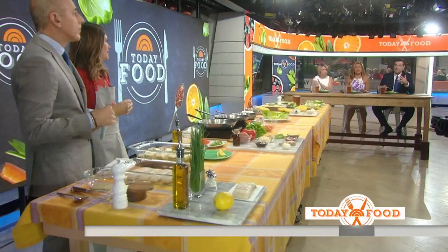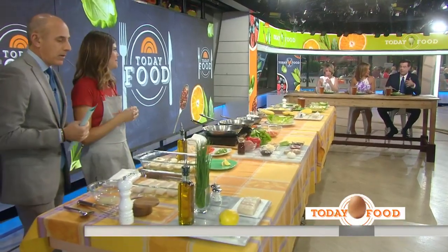Do you also have an unhealthy version? We do a lot of the indulgent kind, so sometimes on Father's Day, honestly, this is what he prefers. He wants to not feel stuffed. We do a lot of meat and a lot of heavy stuff, so this is a nice break. This is a very healthy meal, as you'll see.